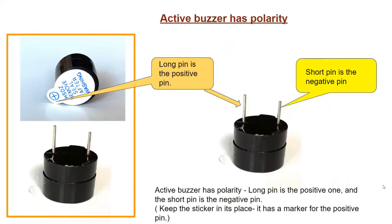An active buzzer also has polarity. If you look at the two pins on the buzzer, you'll see that one pin is longer than the other. The longer pin is the positive pin and the shorter pin is the negative pin. Usually manufacturers also provide a marker on top — there's a plus mark on top of the buzzer, so the one with the plus mark is the positive pin.